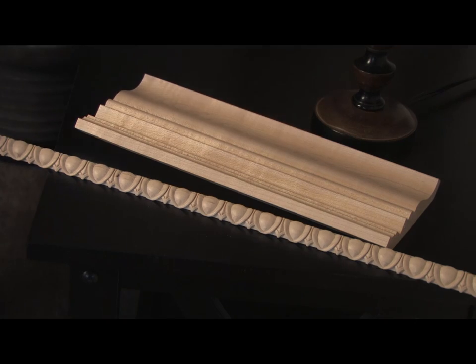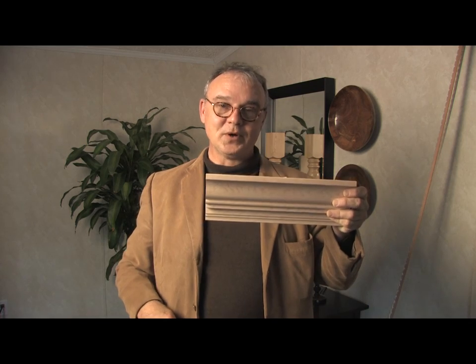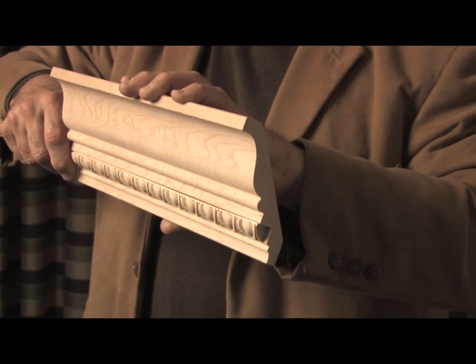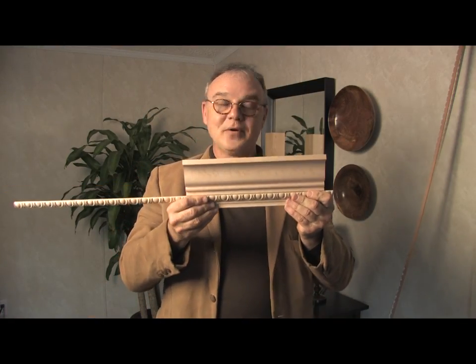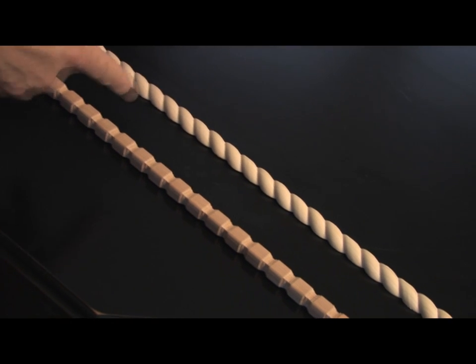The first thing I want to show you is the classic cabinet crown molding number 74653. This is the crown molding itself. It comes in 96 inch lengths and it's available in 12 different wood types. Here's the route that receives the decorative insert right here. I'm showing you this right now with the egg and dart molding. It's also available with a dental molding and a rope molding that would fit in this exact same way.